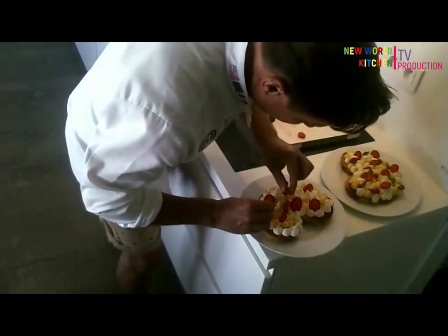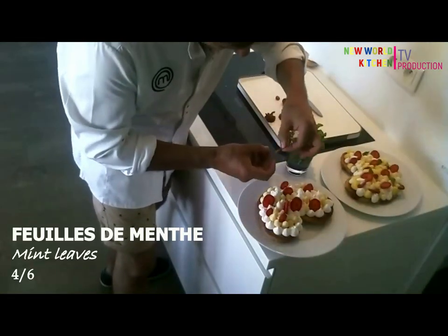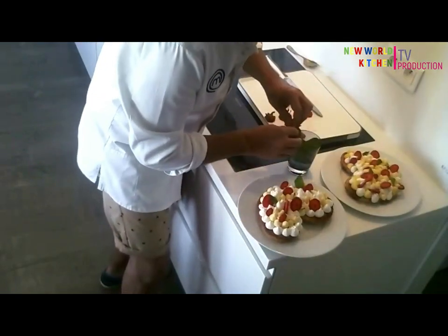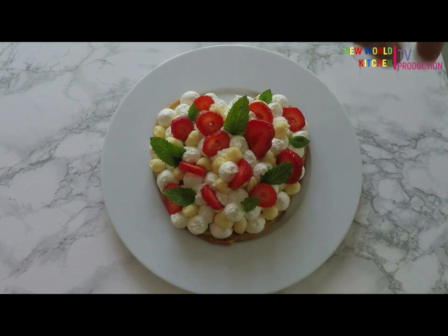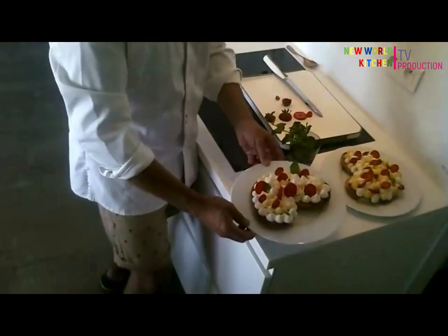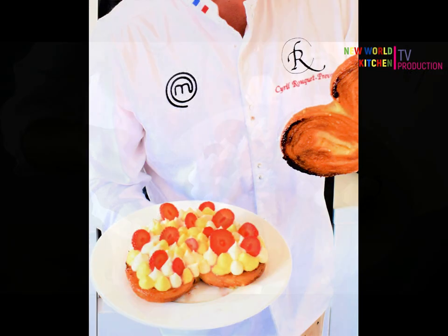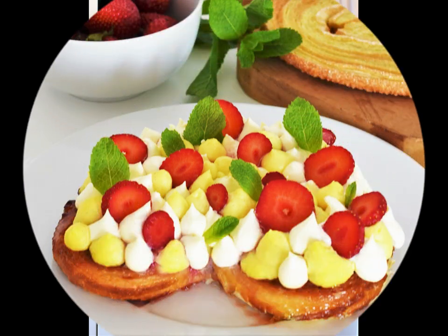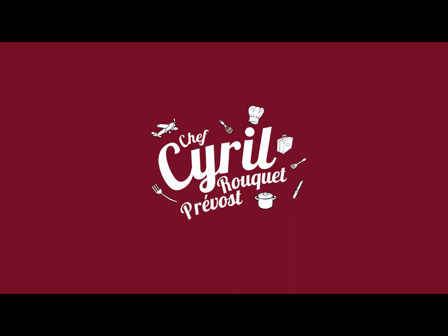To add more freshness... and you have a new palmier! I hope you enjoyed this webinar. See you soon for new videos, recipes, and travels.